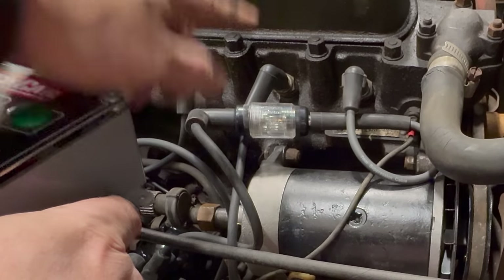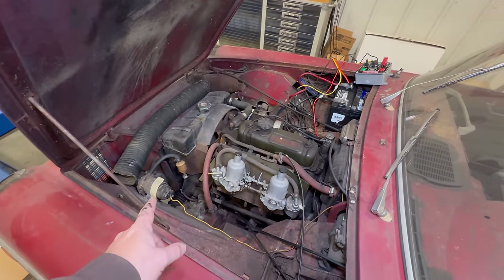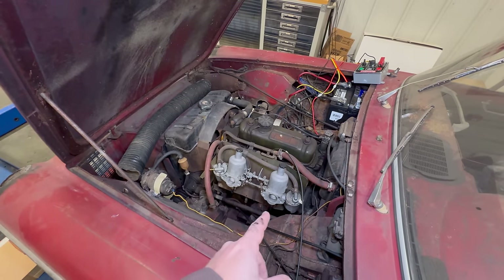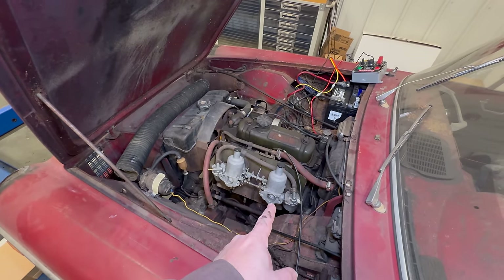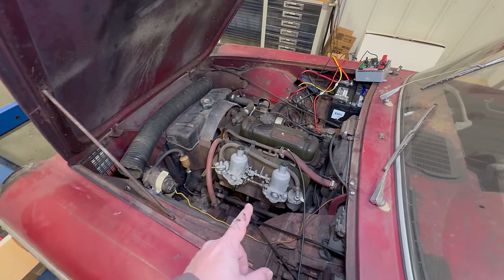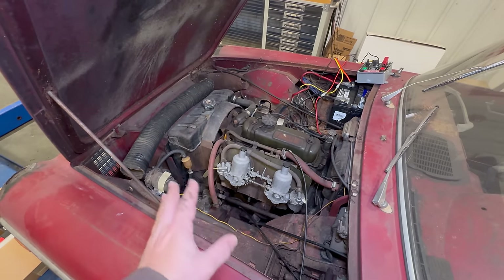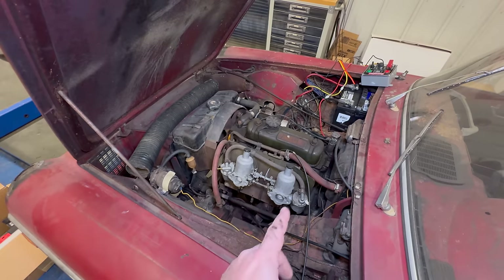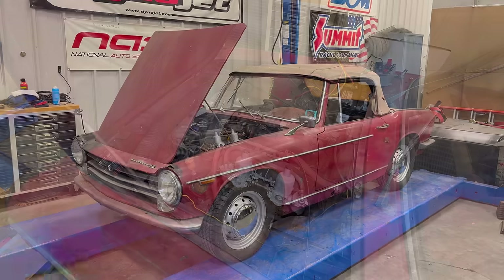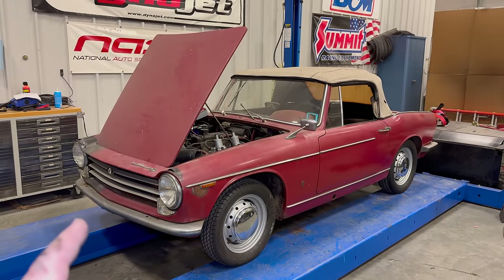Now that we have refreshed the ignition system, I do have that new fuel pump that would go right here, but I don't think it makes any sense to make the fuel pump work right now. Because this carburetor was leaking fuel last time we were running the engine, until I rebuild the carburetors it doesn't make any sense to put pressurized fuel to them — it's just going to leak all over the place and make a mess. So getting these carburetors off and rebuilding them will be the next task, and we'll do that next time. If you want to see more videos with my Innocenti Spyder, comment below and click subscribe.